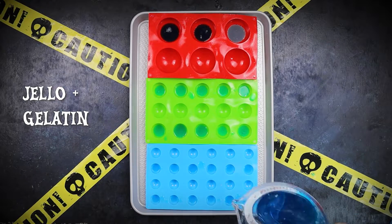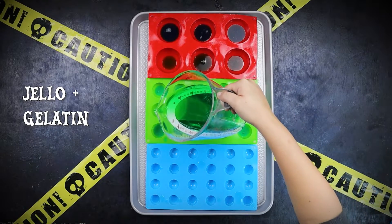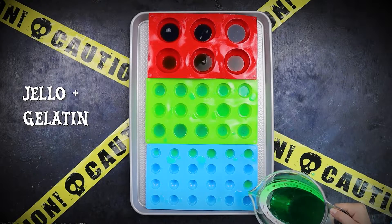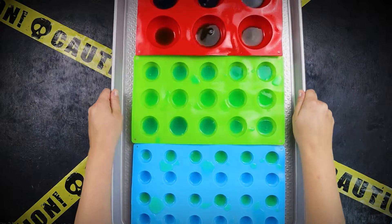If the jello is too soft, it will not hold its shape. I also used two different flavors of jello to make blue and green eyes, but feel free to swap in your favorite flavors and colors. I used lemon yellow in my test batch and it was super creepy. Leave the irises to set in the fridge for about an hour.